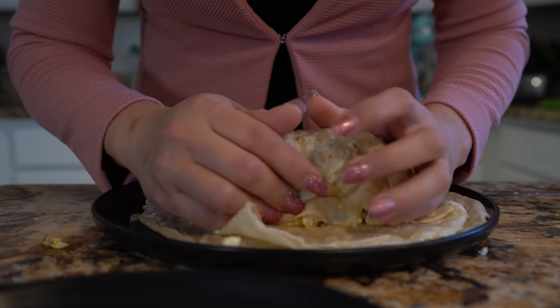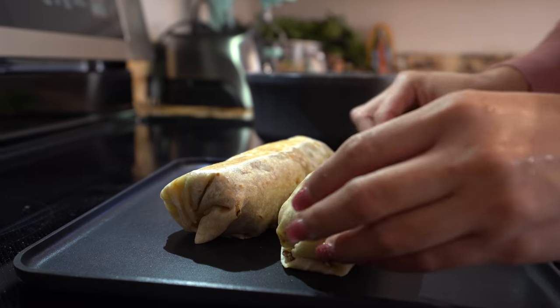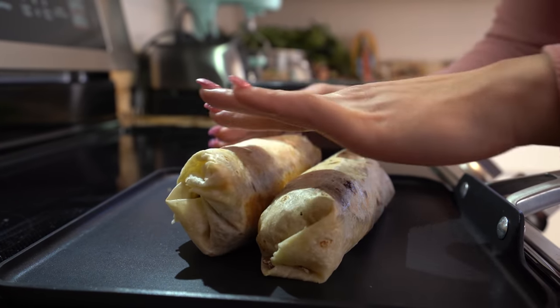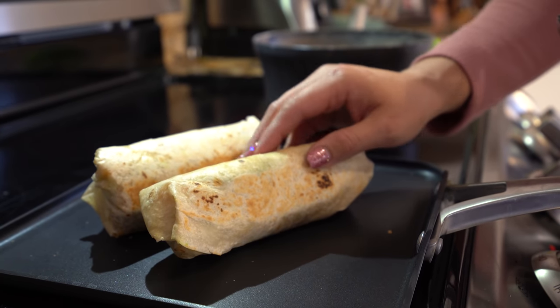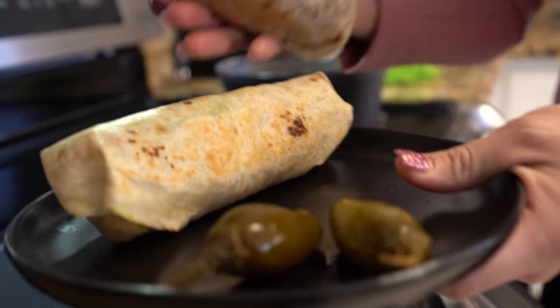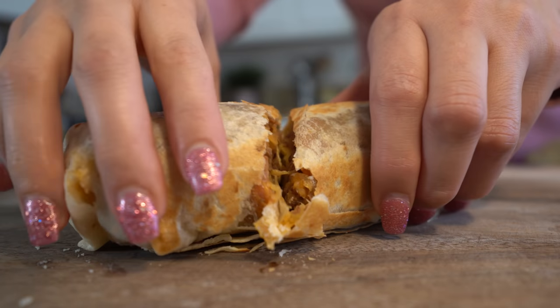And of course you can add potatoes if you want, but for me this is perfect. Back to the grill — you can seal your burritos that way. Alright, so once they're nice and grilled all around, we are ready to serve. I'm just going to serve them with the jalapeños. Enjoy!